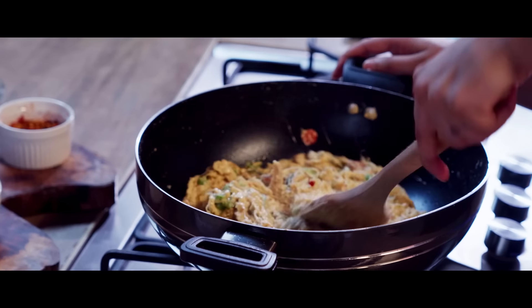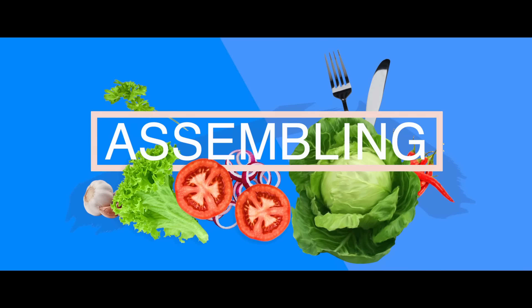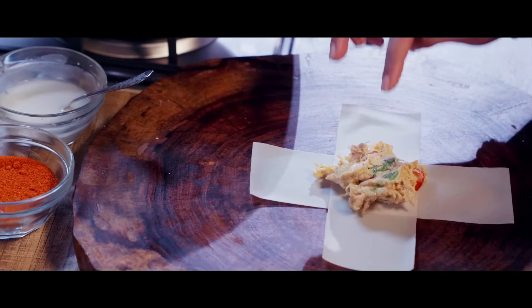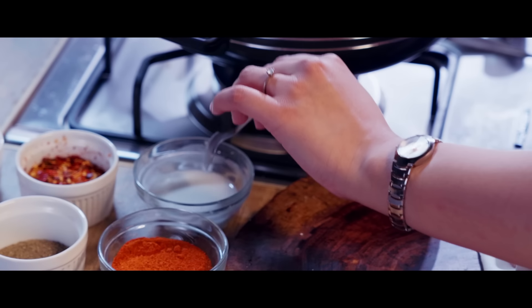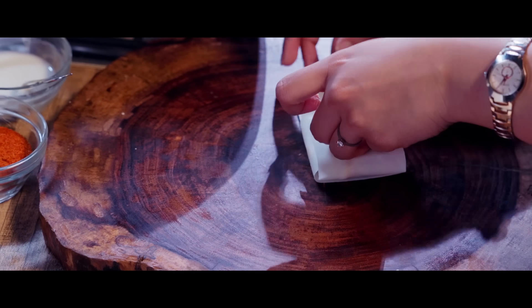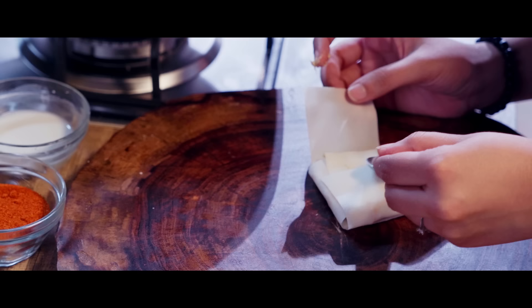So let's start assembling. We fill the pastry and fold it to make the box shape. There is also a water and flour mixture to seal the edges. After sealing, we cut the excess layer to make a nice clean box.